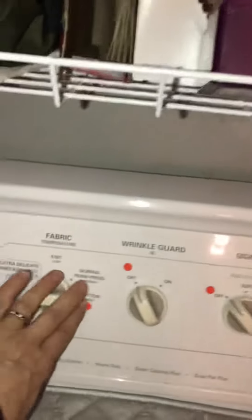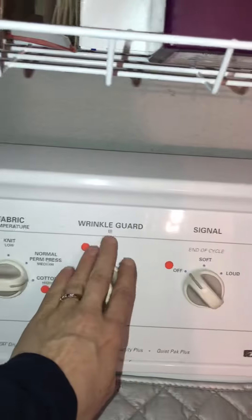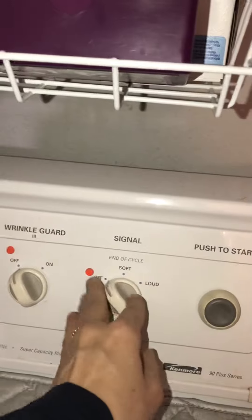So now I know that this one is set on cotton. We always want that off because it has something to do with the signal, and that does too. And that's the start button.